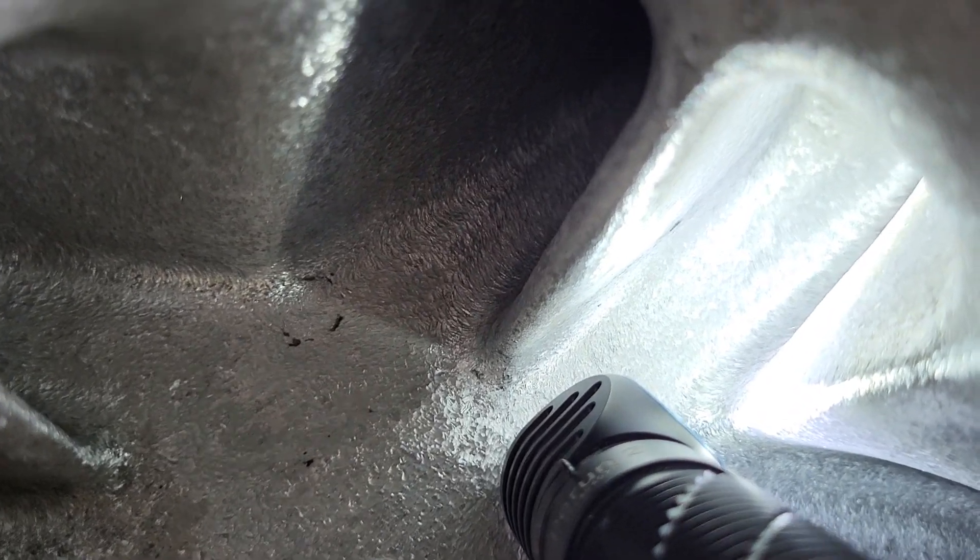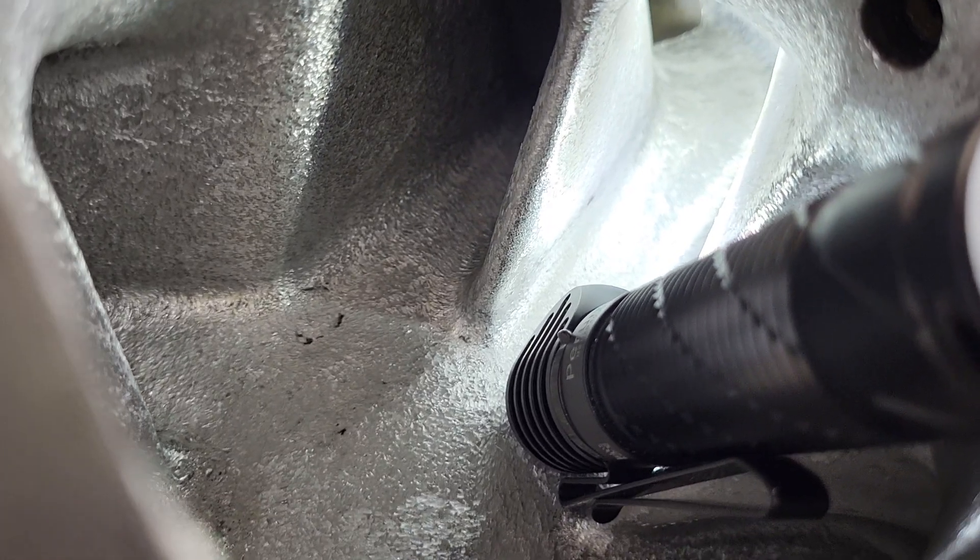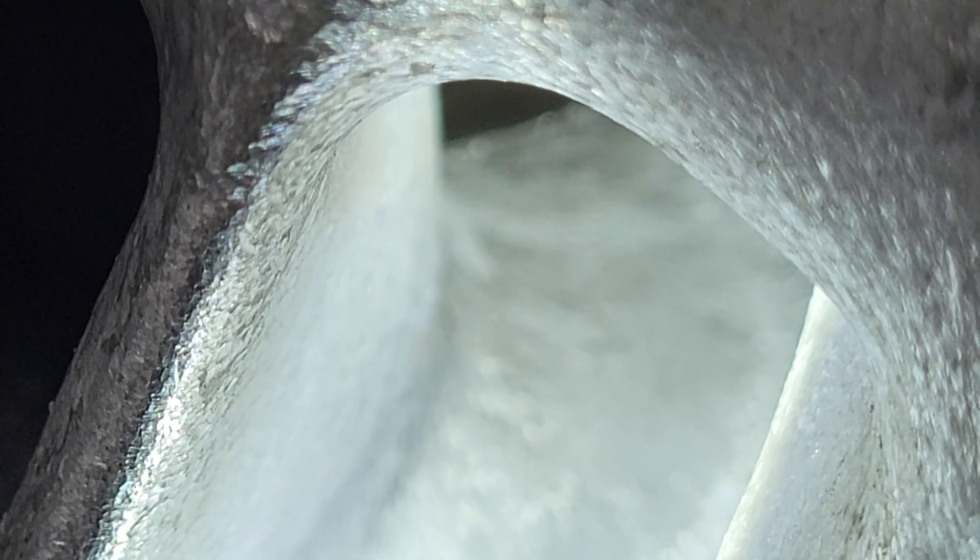Alright guys, we're going to see if we can see in here — tough to do. Cannot get it to focus, it's just too deep down the rabbit hole. But hopefully you can see we've got a huge edge around that port because it's a 1206 going down to a 1204.